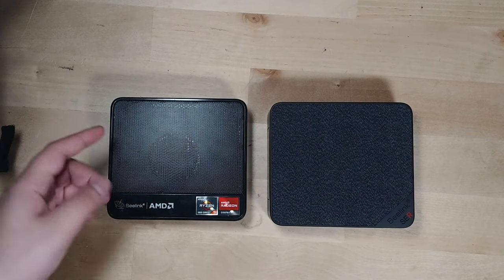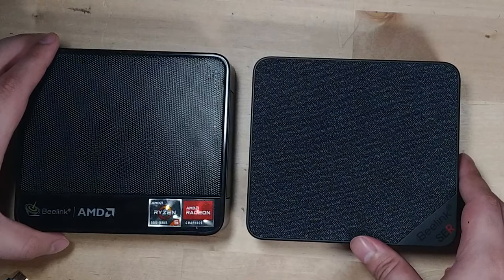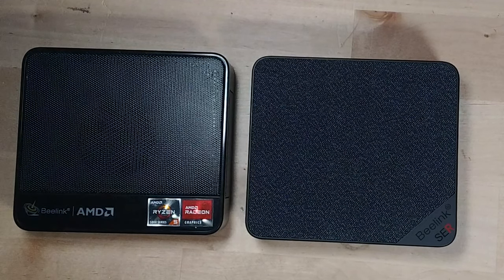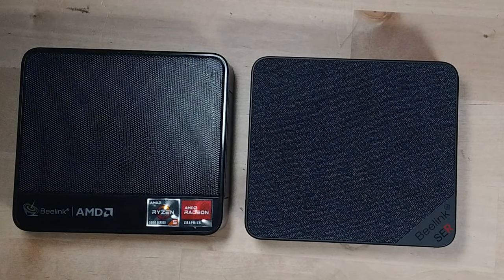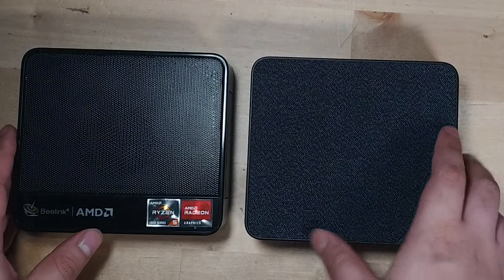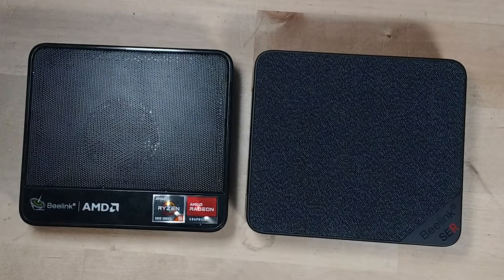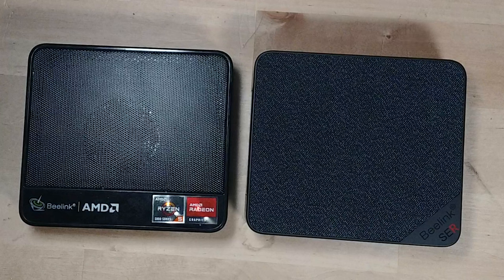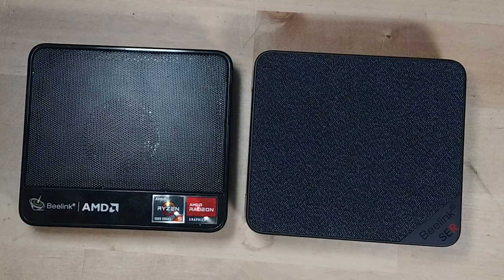We're going to be comparing the Ryzen 5 5560U versus the Ryzen 7 5800H. There are some key differences here. The Surf 5 has a TDP of 25 watts, adjustable down to 15 watts — we currently have it set to 25 watts. The Surf 5 Max has a stock TDP of 54 watts. In the vast majority of games you won't hit 54 watts, but it will use noticeably more wattage than the Surf 5, leading to noticeable differences in temperature.